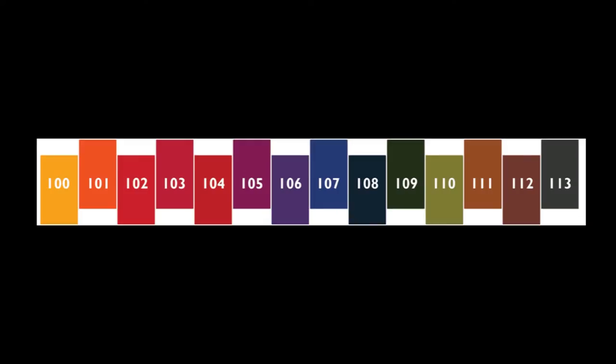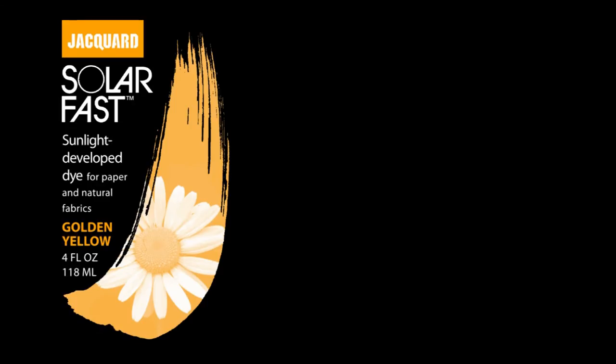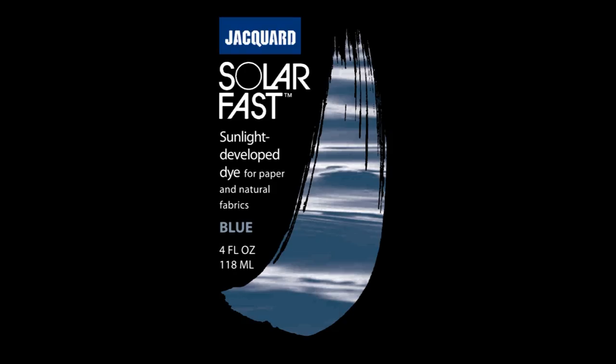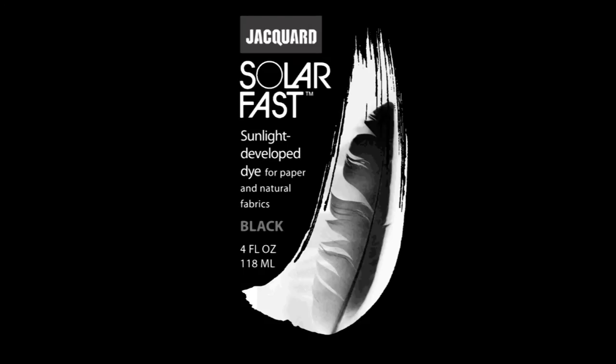Solar Fast comes in 14 intermixable colors: golden yellow, orange, burnt orange, scarlet, red, violet, purple, blue, teal, green, avocado, sepia, brown, and black.